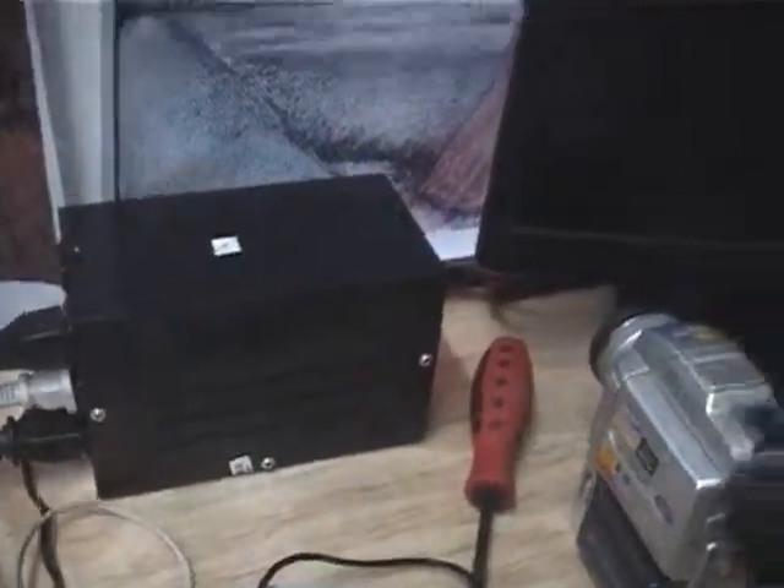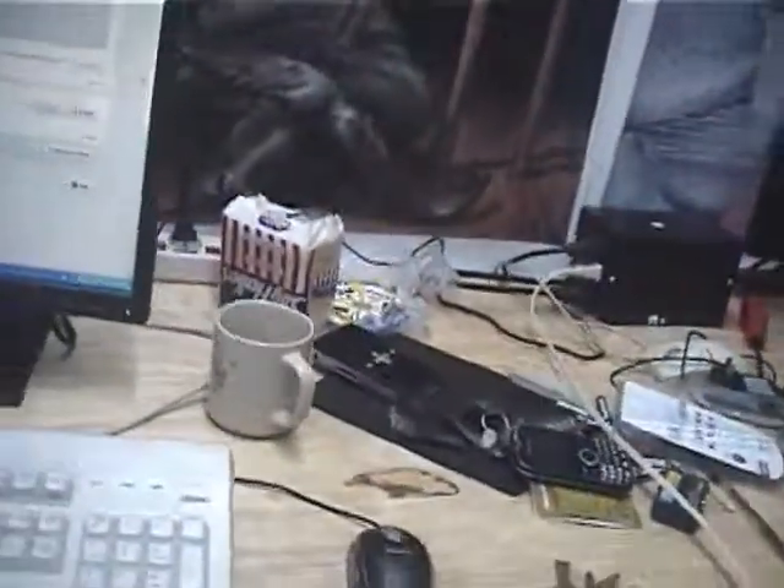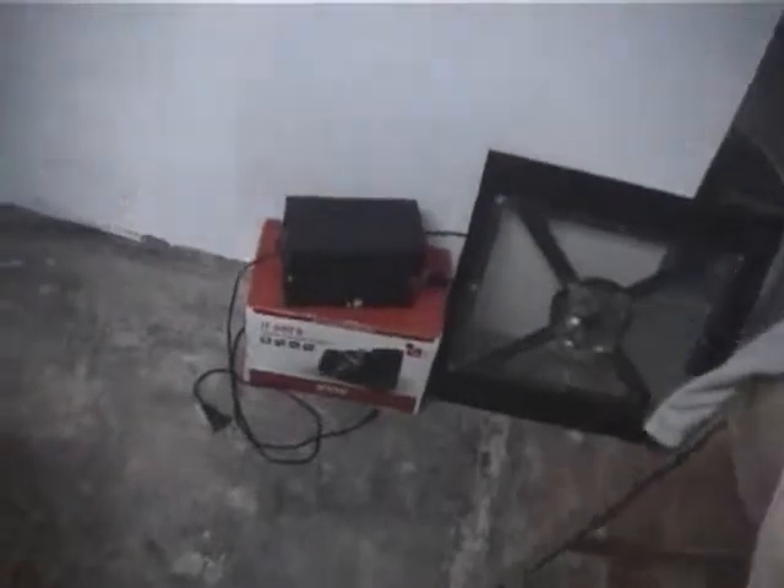I went off and purchased some voltage regulators — AVRs, automatic voltage regulators. There's one over there, there's one here in the back, and there's one down on top of the other speaker system. I don't know what's going on — the stuff works half the time and the other time it doesn't work.